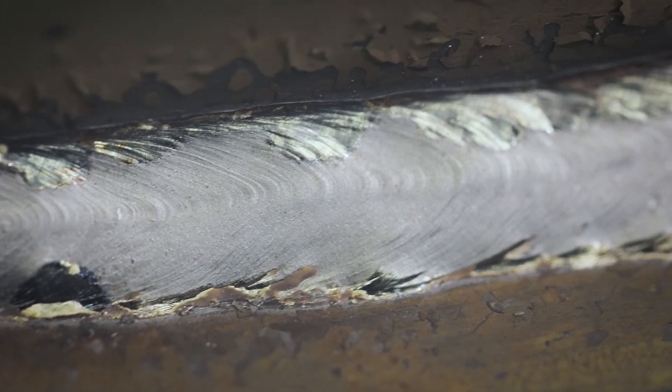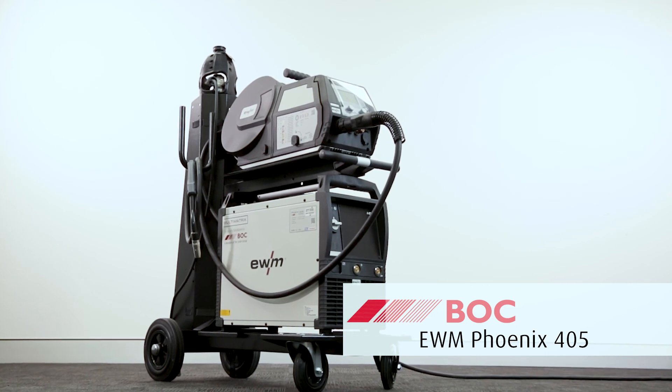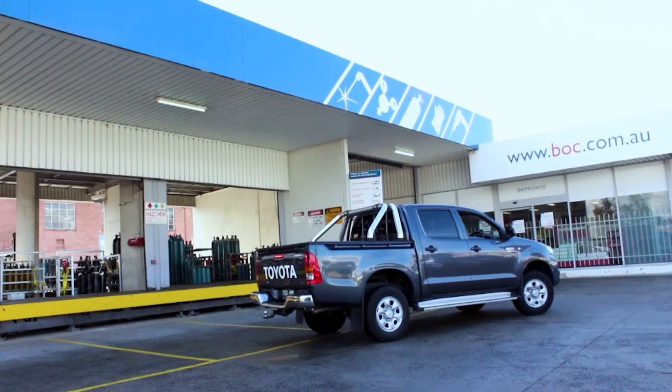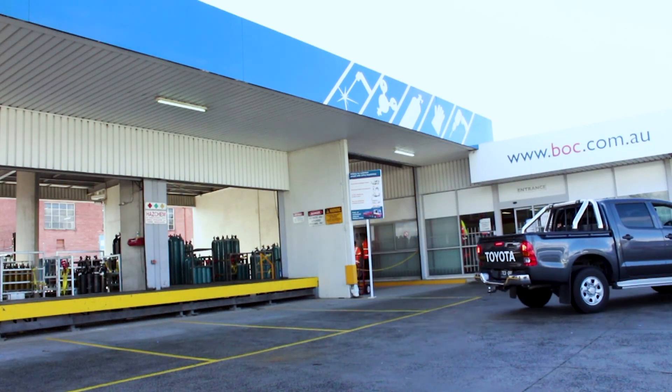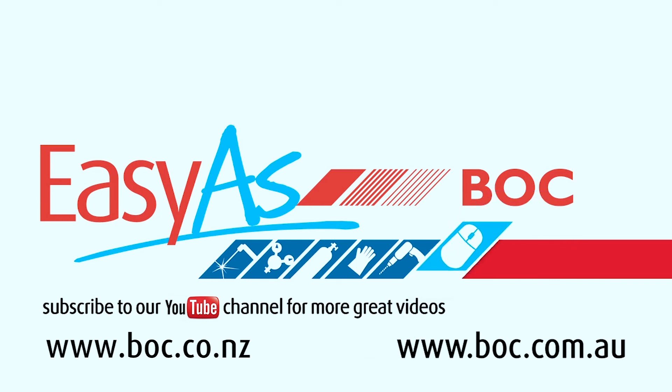Here you can see we left a nice clean fillet weld. Thank you for watching — hope you found it informative. Working with gas is as easy as BOC. Come and see us in store or check us out online. We'll see you next time.